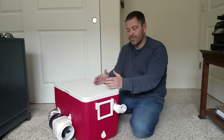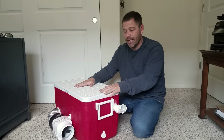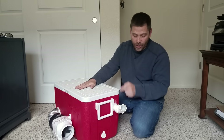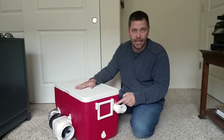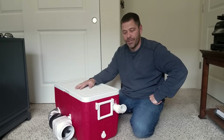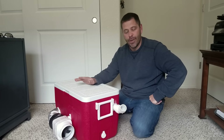That's another thing that makes this cooler so great — it was super easy to build. I literally put this thing together in one hour, not counting dry time for the caulk. You can do it too; it's really quick and easy and it works amazing. Let me show you how I built this thing.